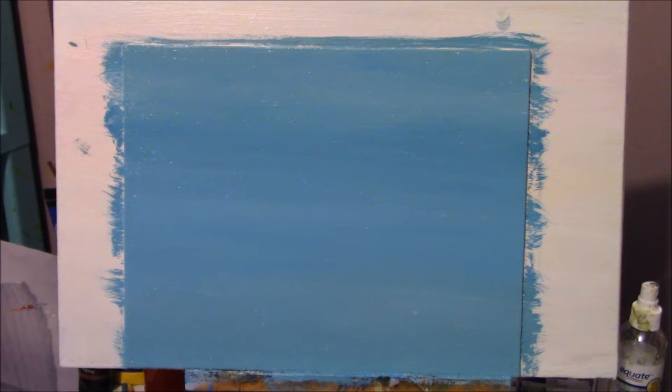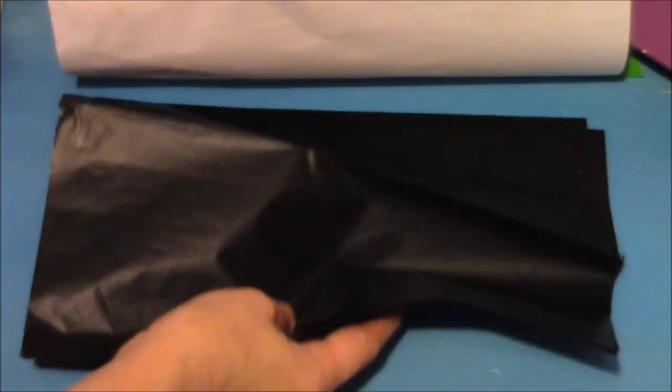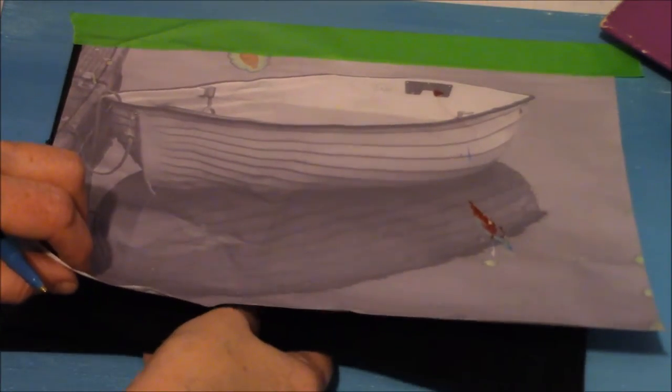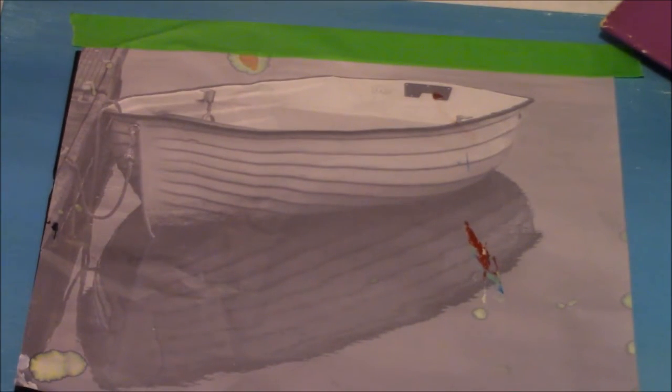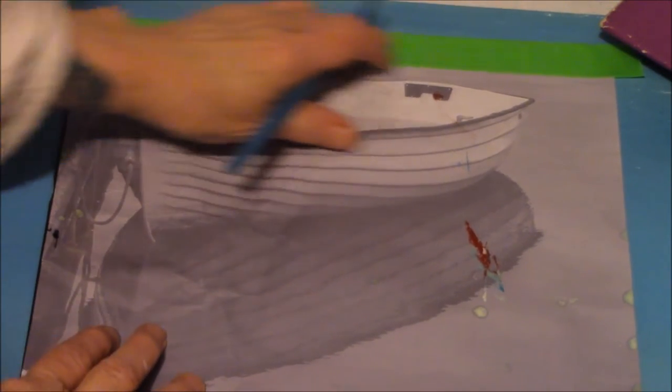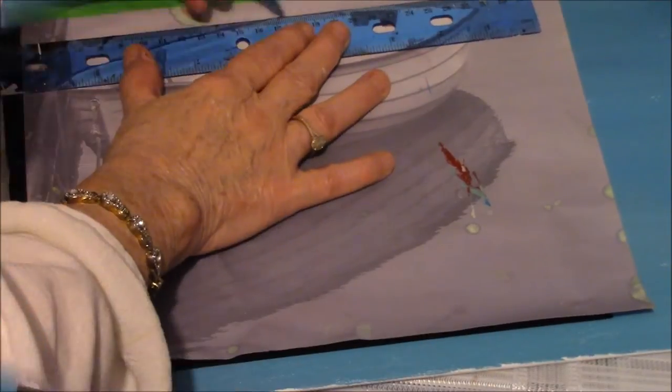Make sure it's completely dry before you transfer your boat pattern to your canvas. I'm just going to trace my pattern onto my dry canvas. I'm going to put some carbon paper underneath and then start tracing around so you'll get everything in shape and in place. You can use carbon paper — you can paint over it, it's okay.